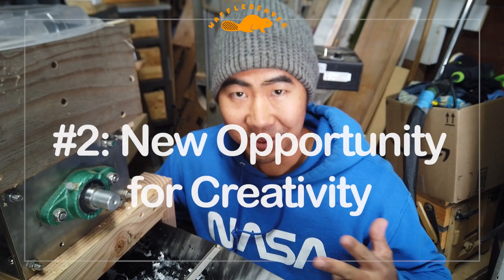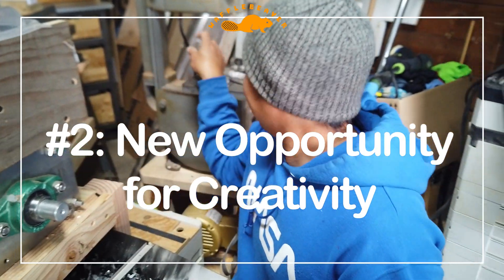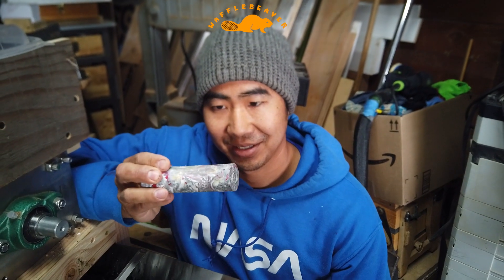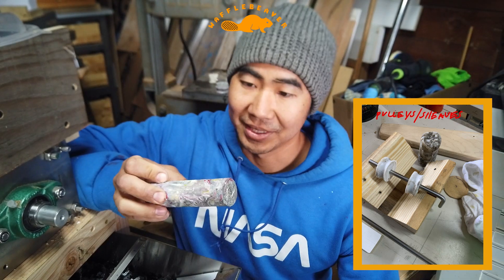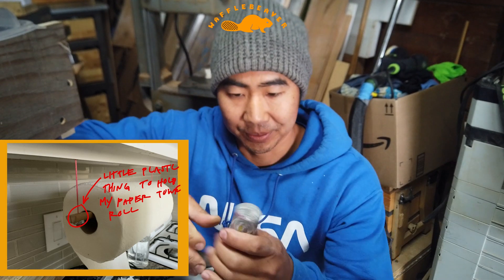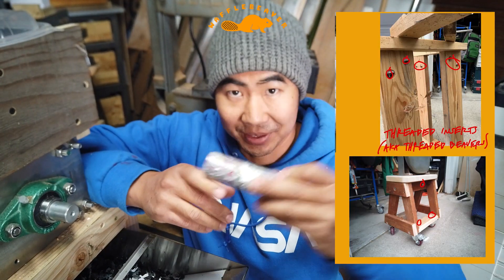Number two is it's a new opportunity for creativity — plastic has very interesting properties. It doesn't need to be finished, it doesn't need to be cured. Once it's melted and hard, there's not much you have to do with it.